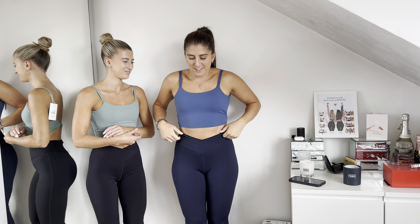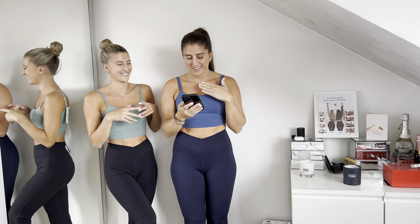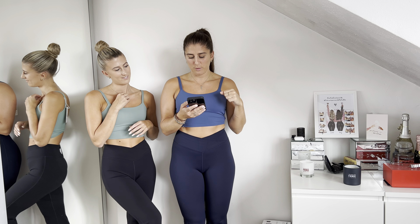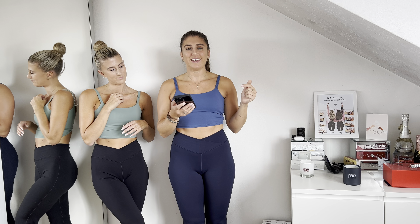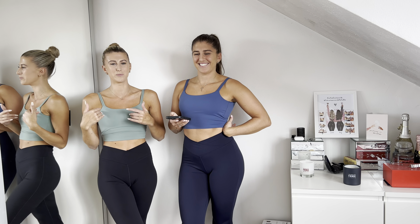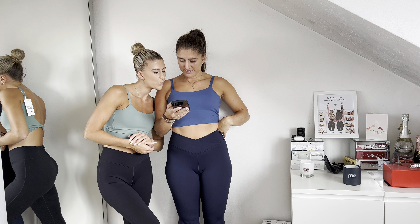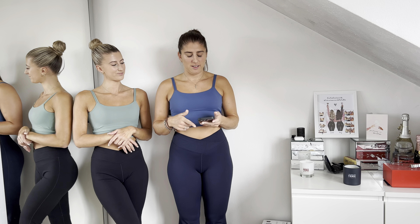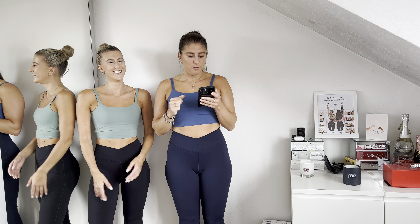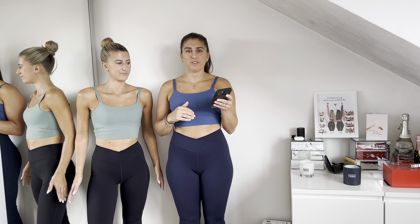So I'm in the double strap backless twisted workout crop tank top in Nova Navy in a size medium. She's in the exact same tank top in Seafoam Green in an extra small. And we're in the crossover high-waisted back pocket super flare leggings.